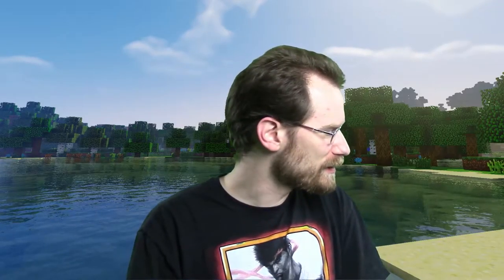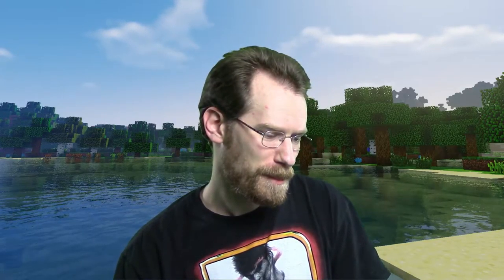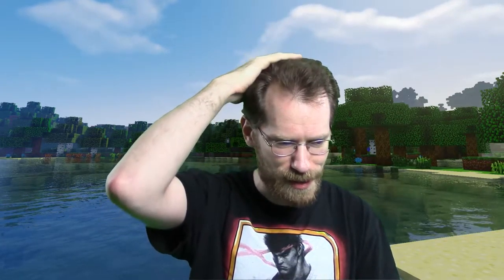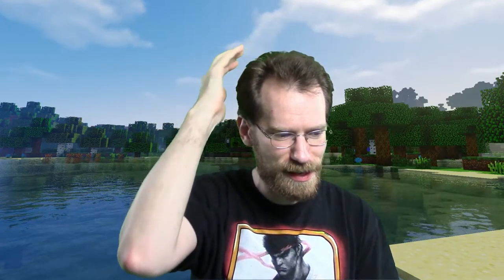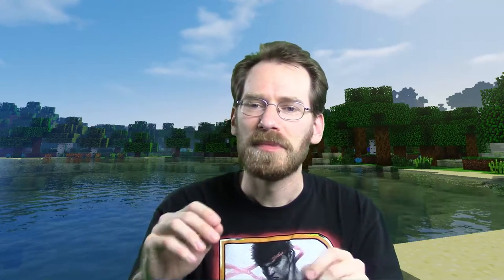Definitely fun stuff going on recently because — green screen, as you can see. But it's definitely an interesting thing I have to fiddle with, because you can probably tell — I sure as hell can tell — around my hair you can see it's all wavy and such. And my glasses — this part of my glasses disappears.